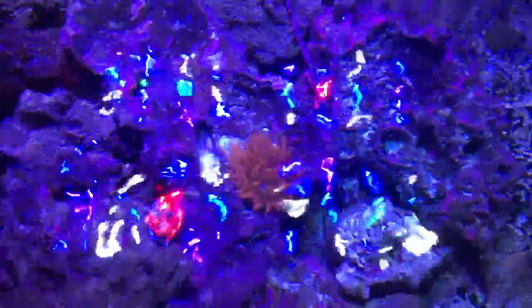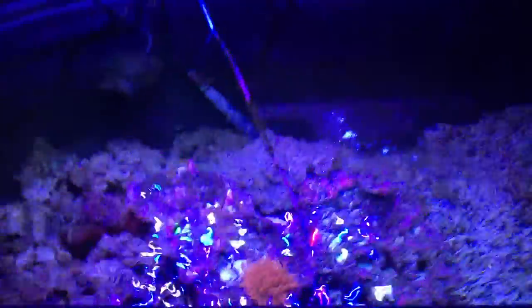This is Joe Perkins again reviewing the Ocean Revive light. So far it's been a nice light, very consistent on the timing with no problems. It puts off good color, and this is what I call the twisted tub.